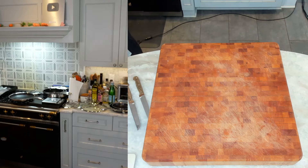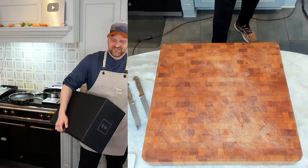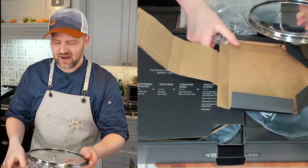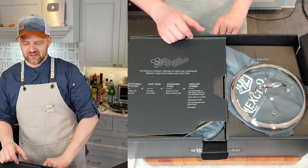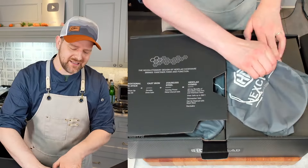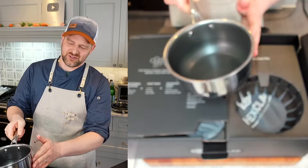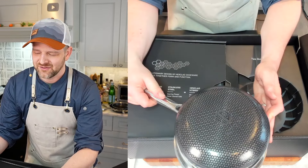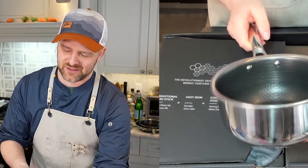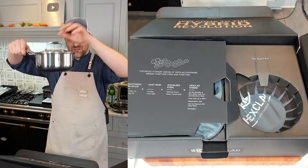We got one more box - another big box. This is the six piece cookware set. We got an 8 inch lid, nicely packaged - not one thing has come dinged, scratched, or broken. That's how you package products. Another lid here. In the bag you know it's going to be a pot - boom, look at this! Straight sides, it just looks magnificent. Very high quality, shiny right out of the box. I'm ruining it by putting my fingerprints on it - I should be wearing gloves.